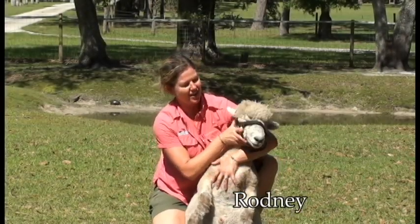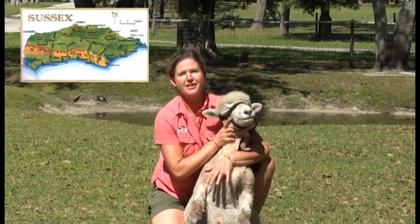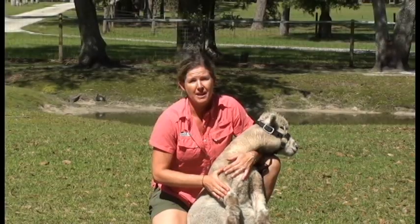This is Rodney. He is our baby doll Southdown sheep. These guys are originally from England. There are several different types of sheep, and the reason I have him sitting like this is this happens to be the easiest way to actually shear them.